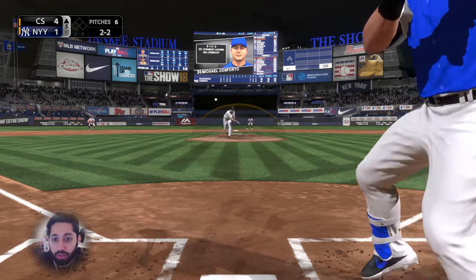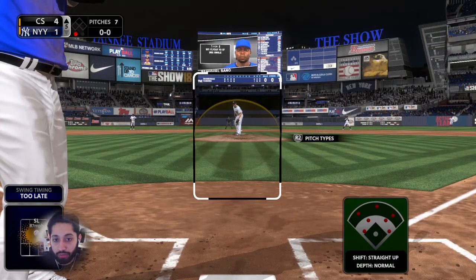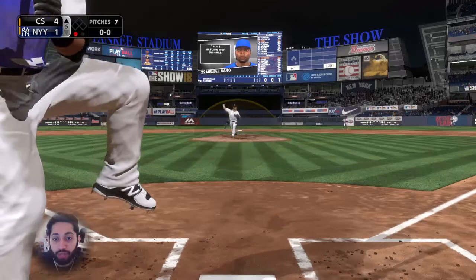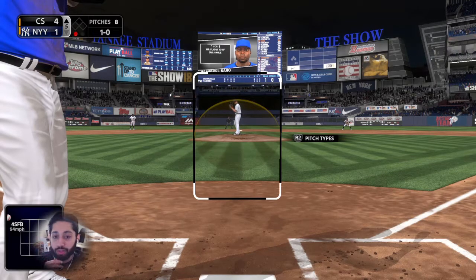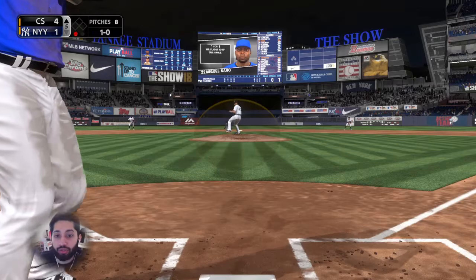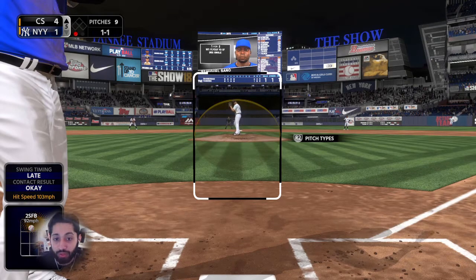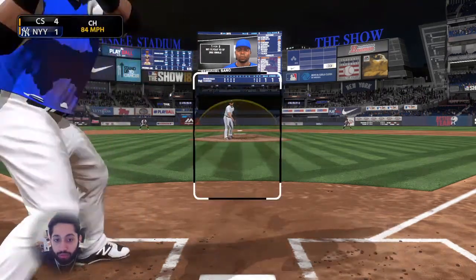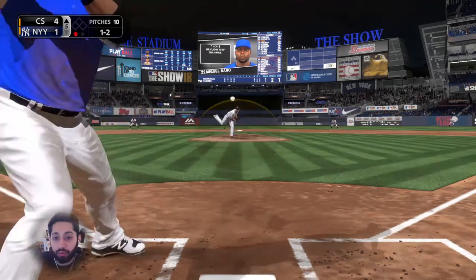Another thing I see people do a lot — and I've done this myself — is take a lot of pitches in the first inning, walk two guys, then maybe hit into a double play or something. They lose confidence and after that they swing at every single pitch the rest of the game, and I'll end up with like a 50-pitch complete game. That should never happen. If you start out the game patient and the guy is walking you, make sure he walks you the rest of the game too — don't let him off the hook.